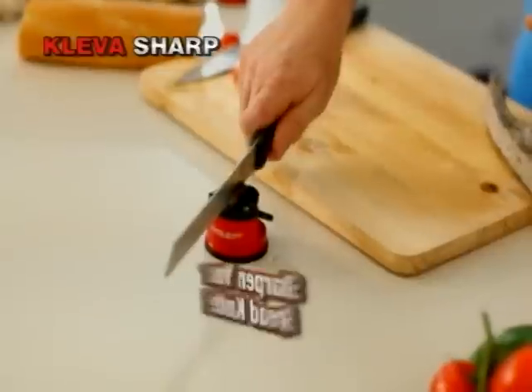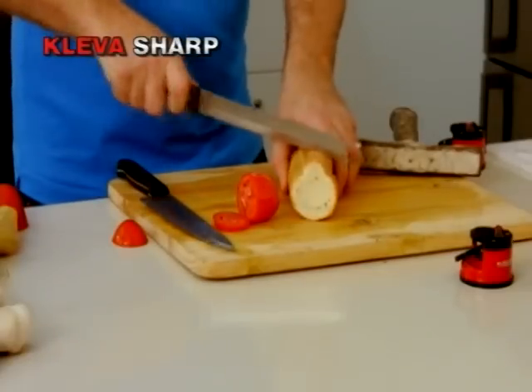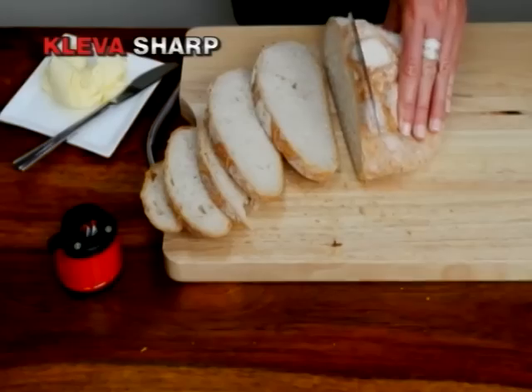Watch this — run it through your Clever Sharp just once. The tungsten carbide tooling doesn't tear the teeth, but actually sharpens serrated edge blades. Now if you're impressed by all of that...